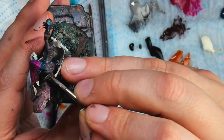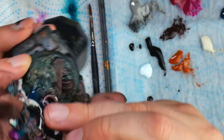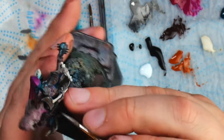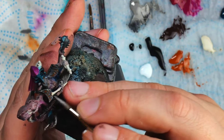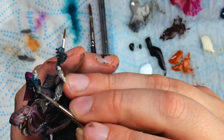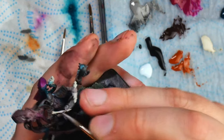It's also super helpful to make sure that your hands are properly braced against each other. This will help you counterbalance any shakiness, because the model and the brush are both going to be shaking at the same pace that way. This should counterbalance most shaking in your hands.